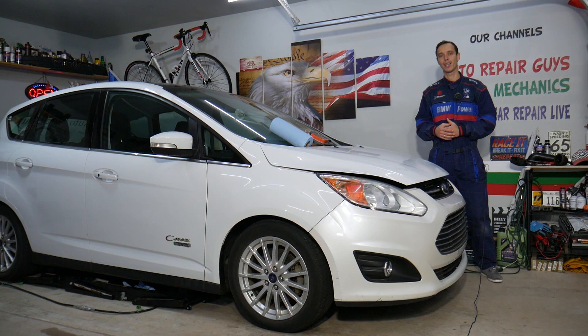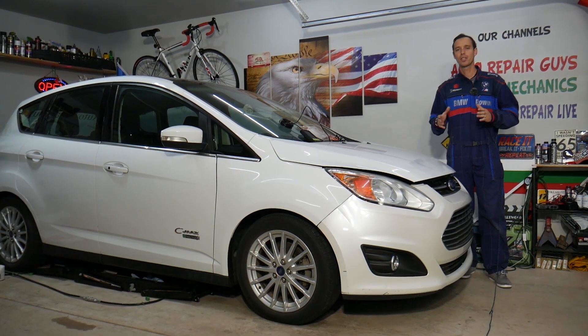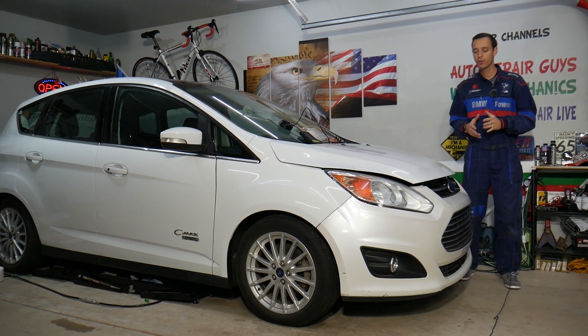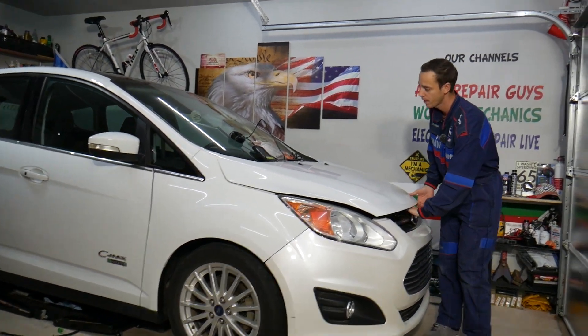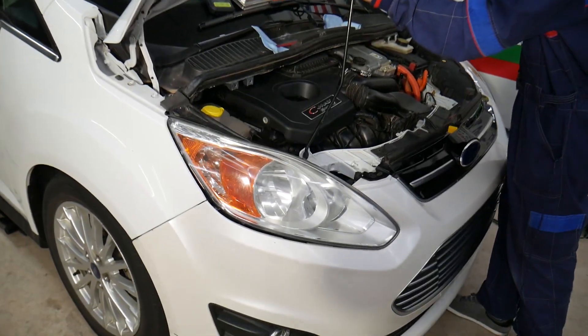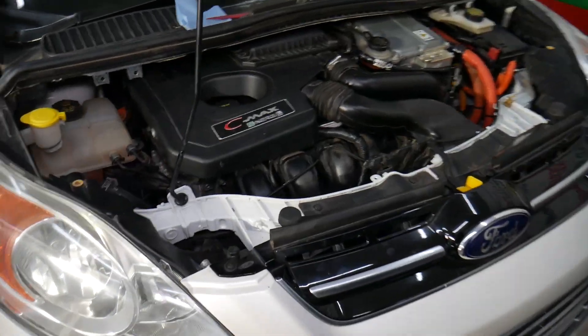We mentioned all three vehicles — Ford C-Max, Lincoln MKZ, and Ford Fusion — due to the fact that they share the same drivetrain. We'll be demonstrating on the hybrid engine, so the same engine and same transmission can be found in all these vehicles.